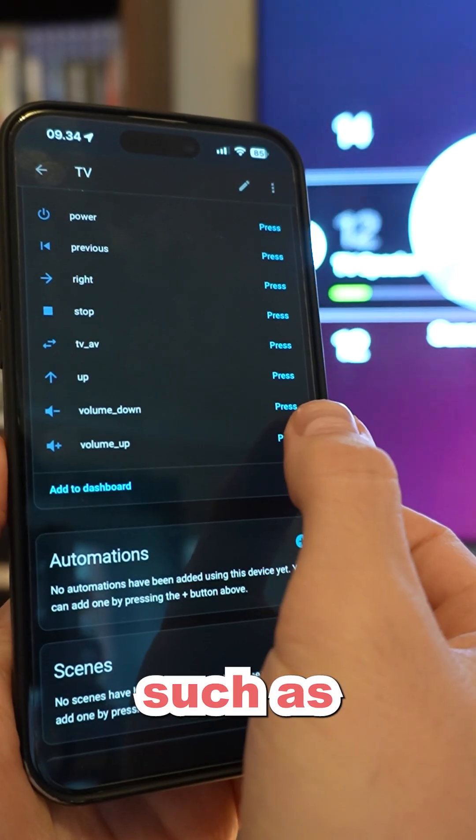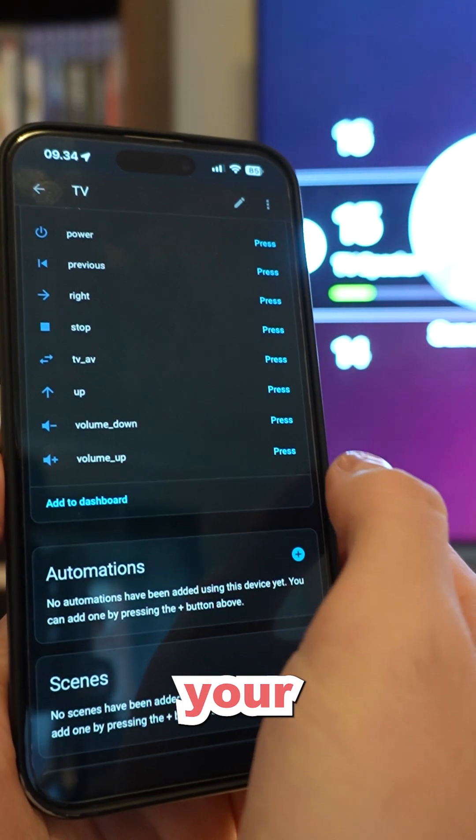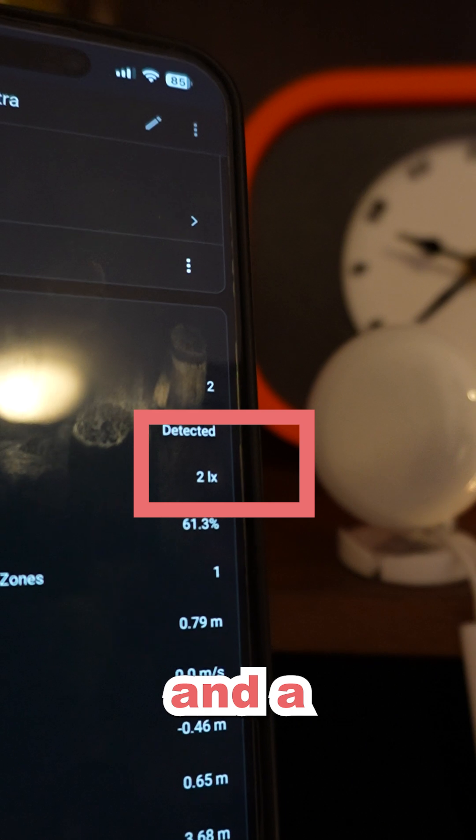The Emotion Ultra comes packed with a host of extra features, such as an IR blaster for controlling your infrared devices and a brightness sensor.